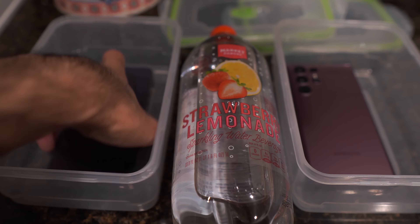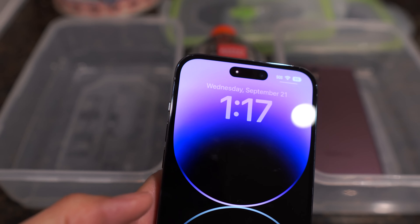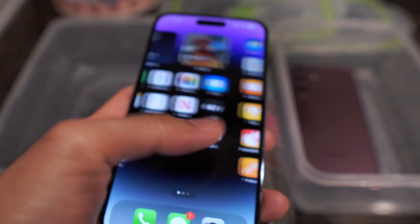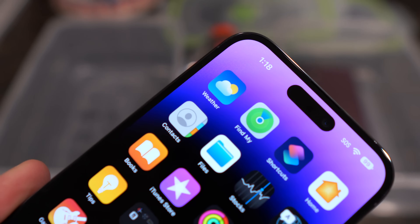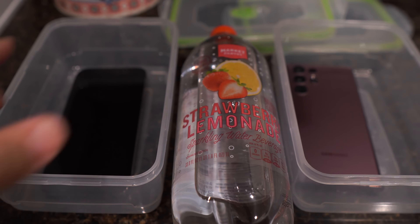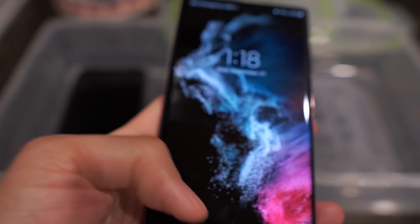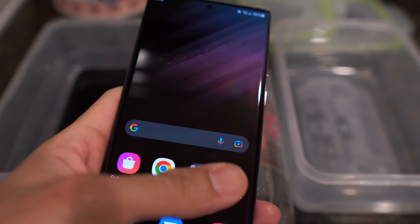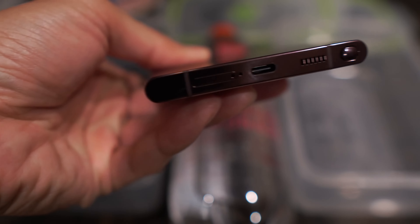Let's go ahead and check out the phones real fast. Starting with the iPhone 14 Pro Max — this is pretty much still a new phone. Check out the Dynamic Island. Yeah, everything works as it should, no issues yet. And then the S22 Ultra — turn it on, get into the phone, it's a perfectly working phone. Nothing wrong with it. Check out the S Pen right there.